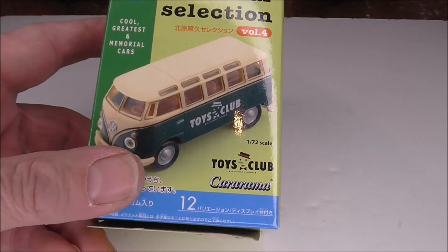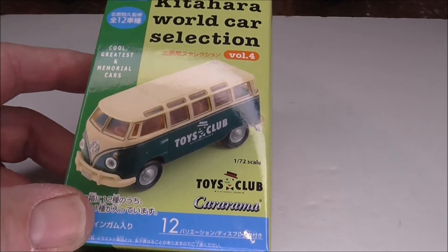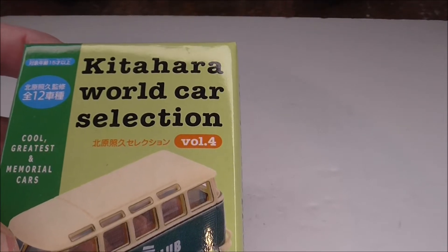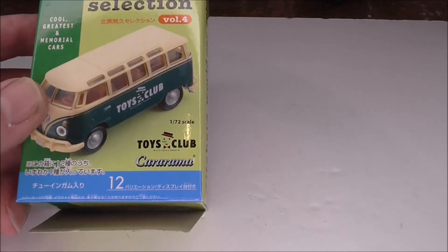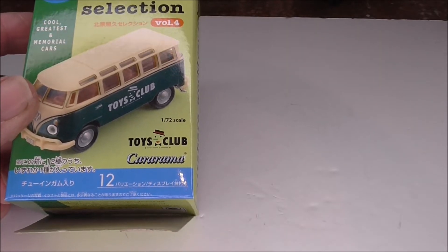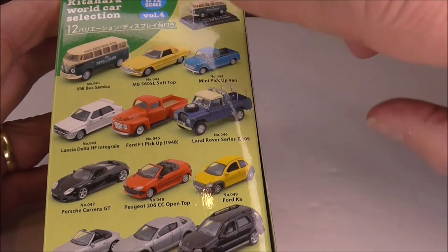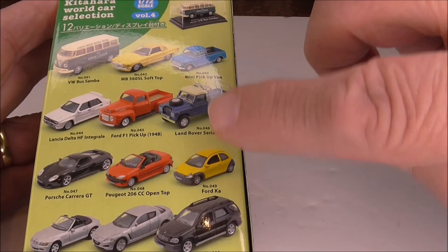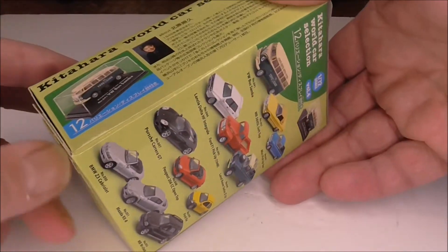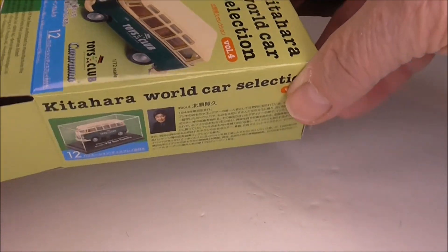All through these videos we've been saying that Kararama have made models for other companies, and this is a case in point. It's listed as Kitahara World Car Collection, and it also has the Scale Toys Club Kararama branding. On the back you get a nice picture of various models, and the one that immediately catches our eye as Land Rover enthusiasts is this one. This one cropped up on eBay, so let's open her up and see what we've got.